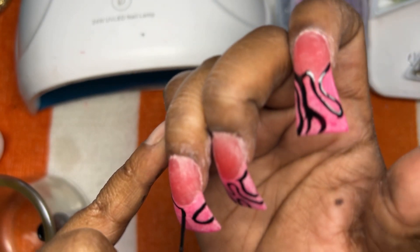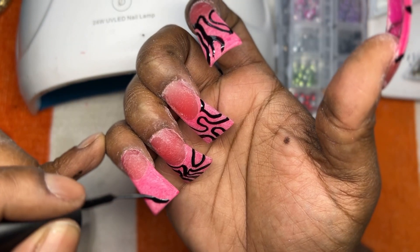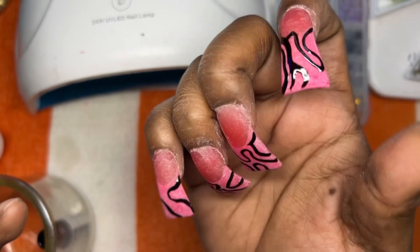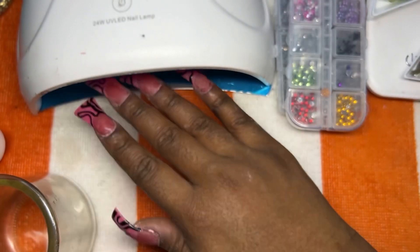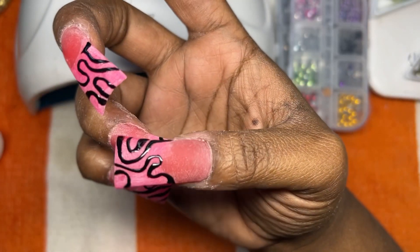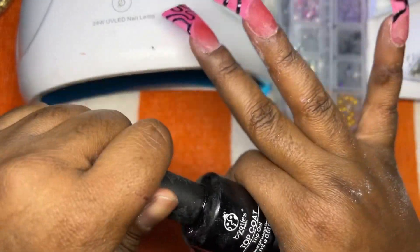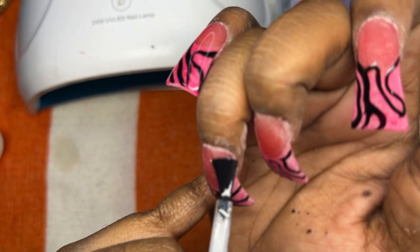It was running through the cracks — I buffed it and everything but it was still running through and misbehaving. So I just kind of let the freestyle be a freestyle. All the lines weren't what I wanted, but this style came out so, so cute. It's giving Y2K, it's giving spring, it's giving summer, it's giving hot girls, it's giving Barbie. I love this nail set.